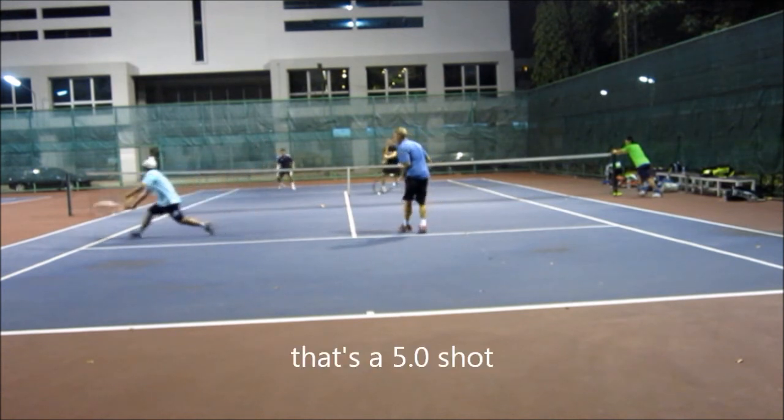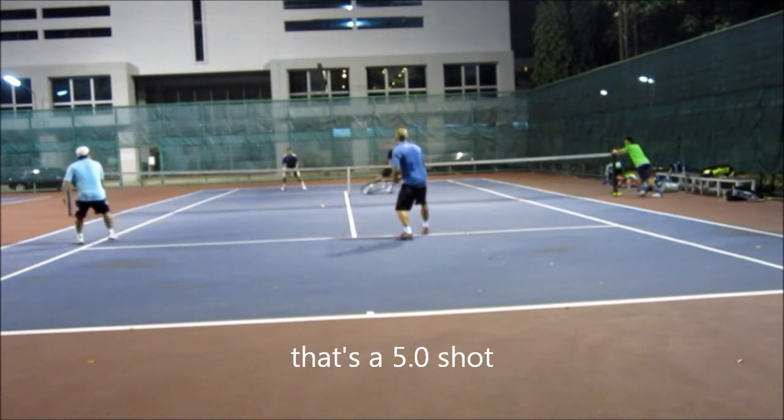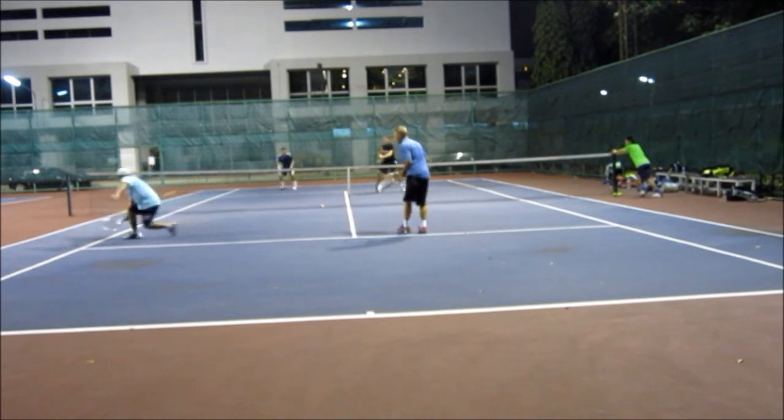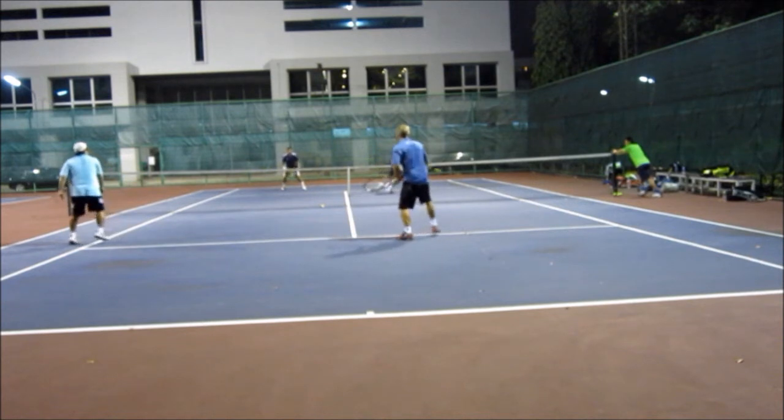One of the best volleys I've hit in a long time — that's a 5.0 shot. This is for all the haters out there. It's a lunge volley, away from me, slightly behind me, short angle in front of me.